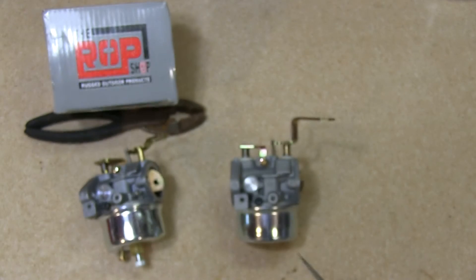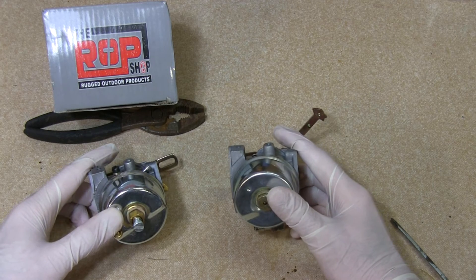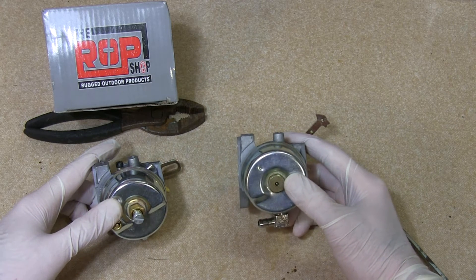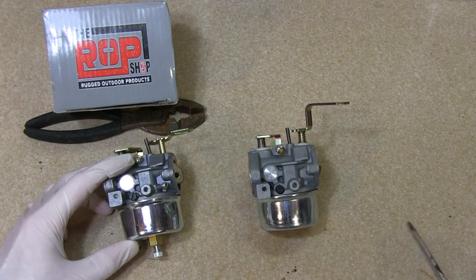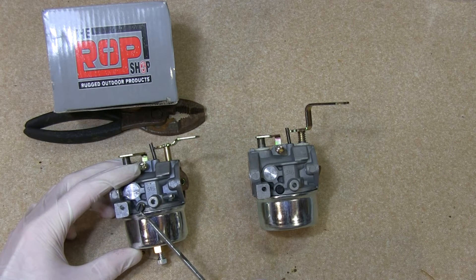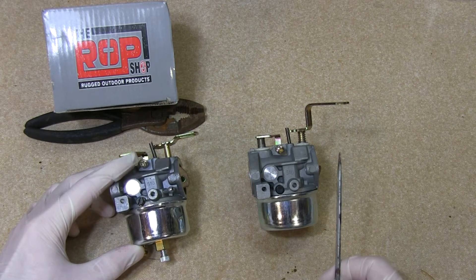On this one, we lack the main mixture screw. This is a fixed adjustment, where this one has the mixture screw. Also, the idle mixture screw is tapped and present on this one, where on this one it is not.